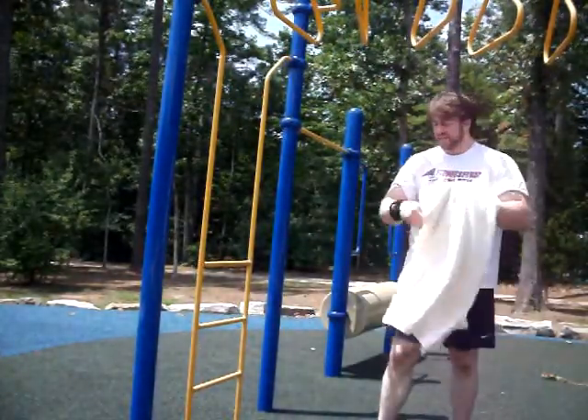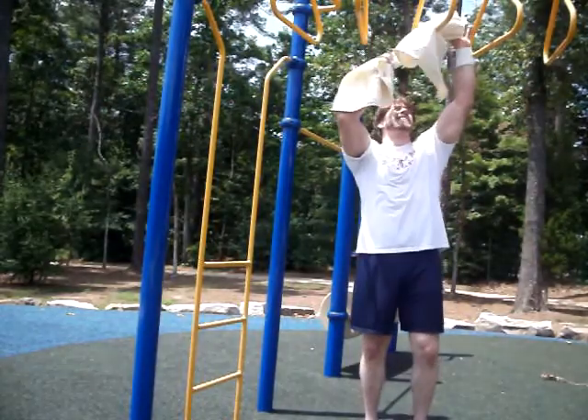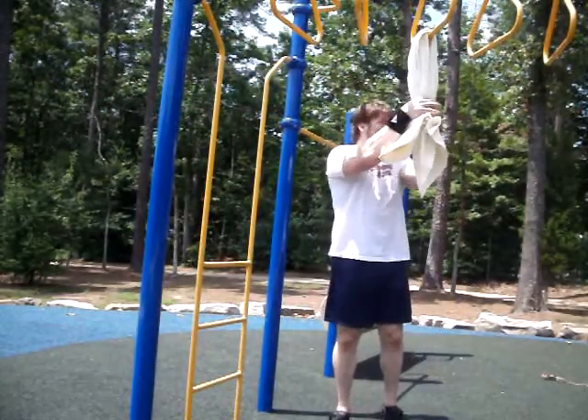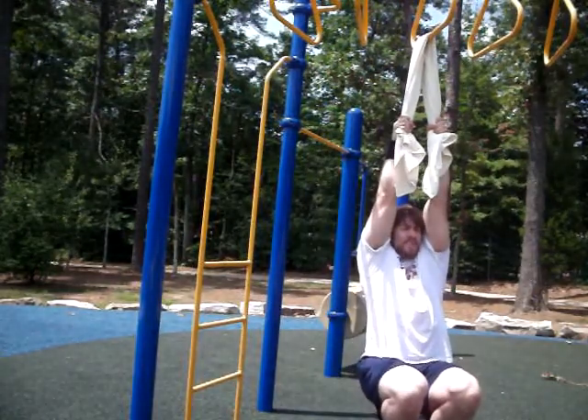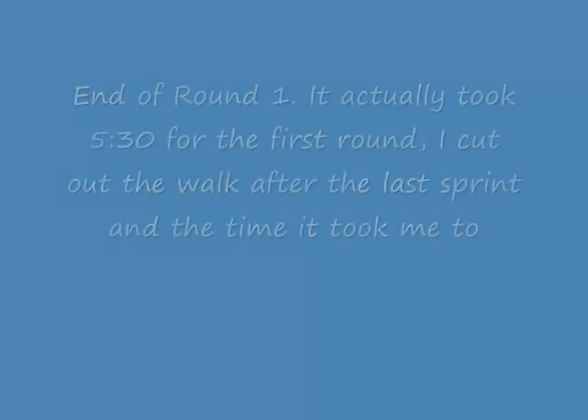All right, that was actually a lot harder than I thought. Coach says that ideally you want to go straight from the pullovers to the front lever pulls. I've barely gotten back to working out — it hasn't even been two weeks yet. So I'm going to take a good 30 seconds, maybe even 40. And then 10 front lever pulls. Remember, these aren't front pulls — you can start up here and go out into the front lever.